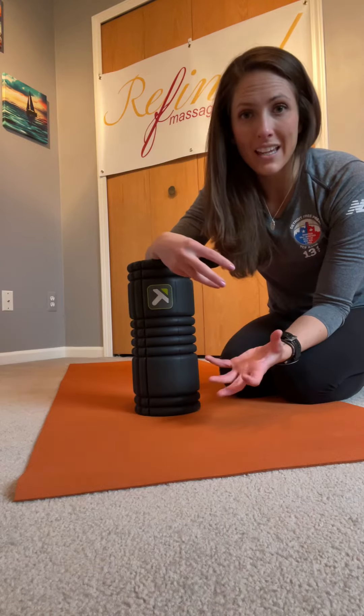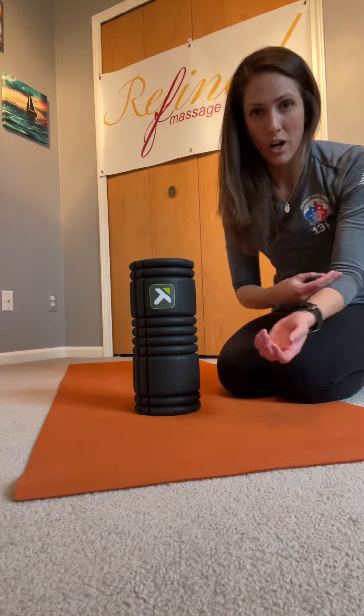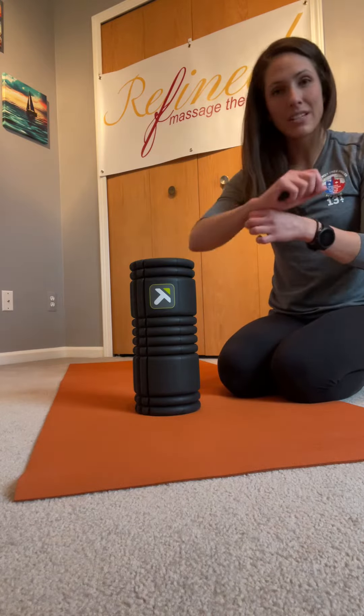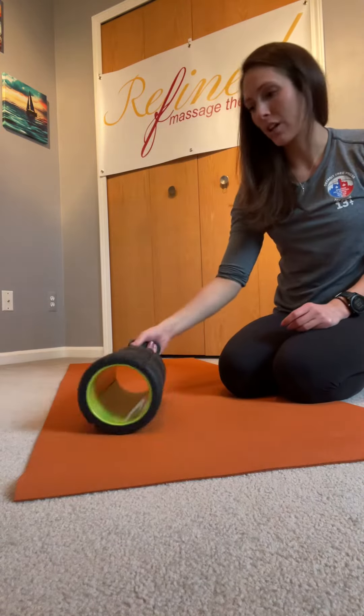To get a little bit more mobility and tension release out of your wrists, we're also going to work the forearm. If you have a lacrosse ball, highly recommend — get it, put it on the table or the desk, and roll out your forearms on both sides. If you don't have one of those, I'm going to show you with a foam roller.